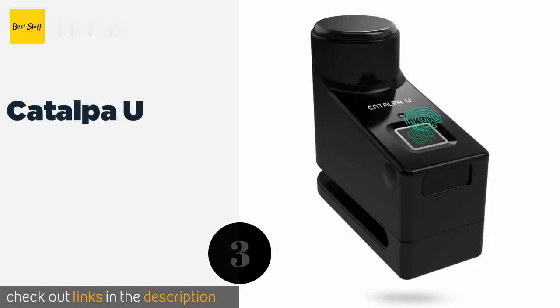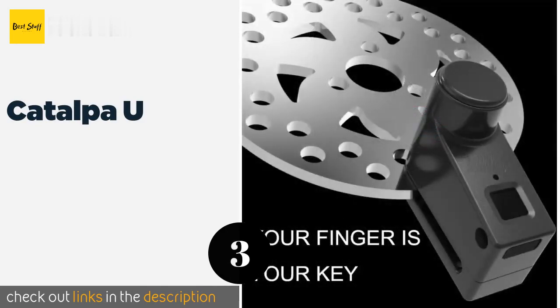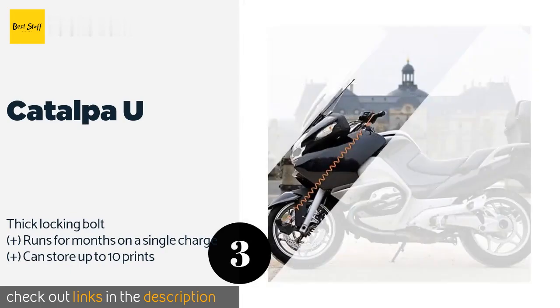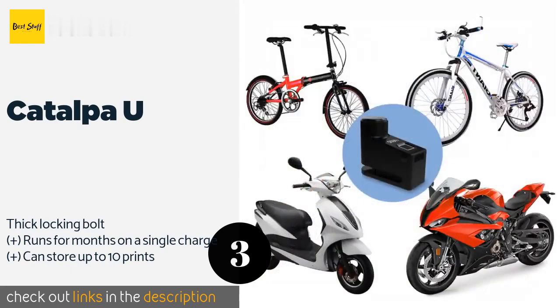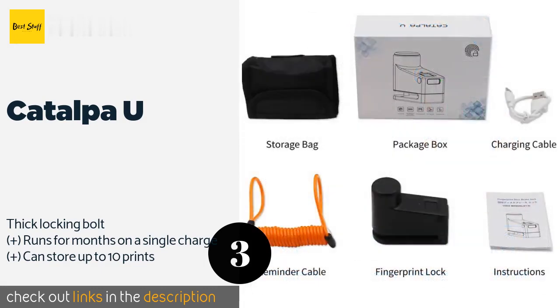The next product on our list is the Catalpa U. If you are prone to losing keys, try out the Catalpa U, which is one of the few available models that can be activated by fingerprint or an app on your phone. Its 0.002% false acceptance rate virtually ensures that it will only react to your biometrics. The price is approximately $40.